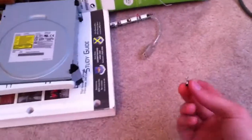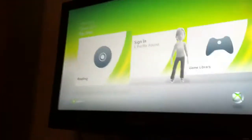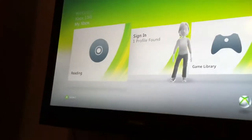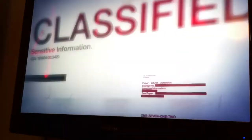I can hit eject. I can insert Call of Duty Black Ops. Let it go. While that's loading, the controller still works. And it's going to start to play Black Ops. As you can see, everything else still works. And there's Black Ops.